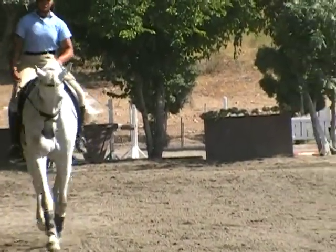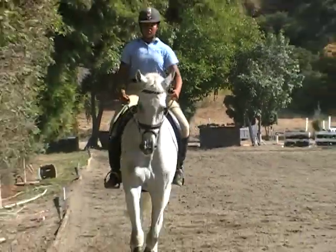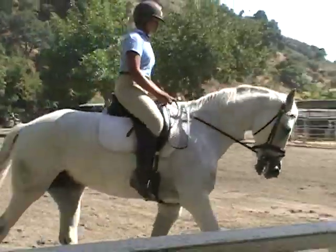Keep the left rein more open, the right rein closed. You've got your left elbow up and your hand in, and I want it the other way around.